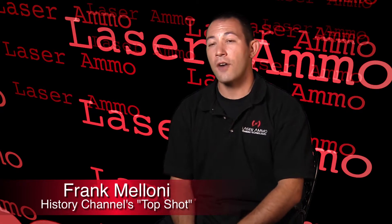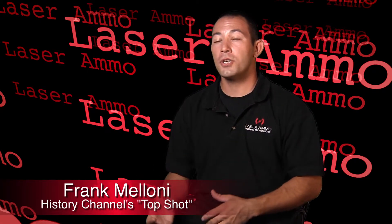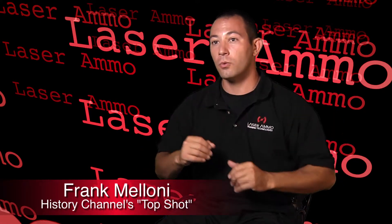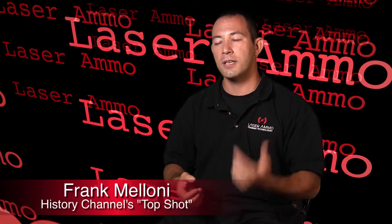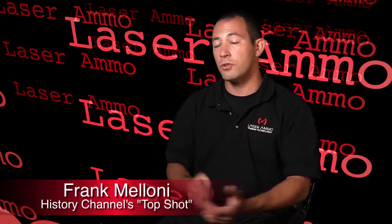I like to use the laser activated shot reporter software because it incorporates a computer and a webcam. You can shoot an active area on your wall and make that active area anything you want it to be. If I want to hang a target that I specifically like to shoot, I hang that on the wall, put my shot reporter software on it, and just go ahead and shoot. It's going to give me audible feedback and visual feedback through my laser or my short strike. You can do just about anything with that.